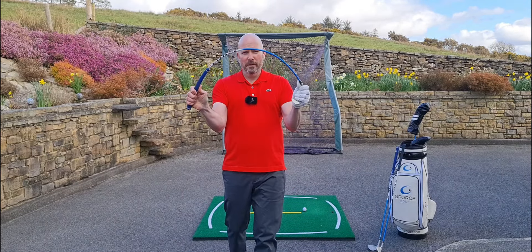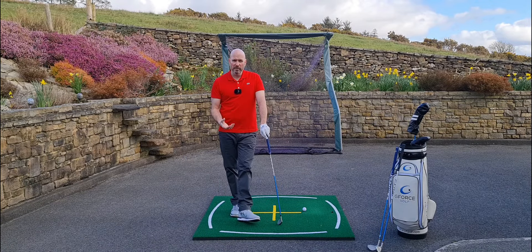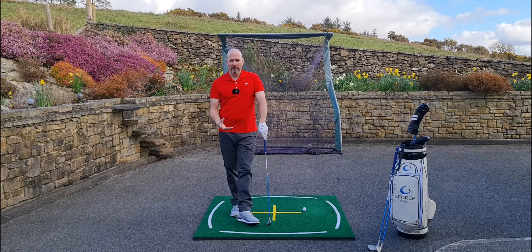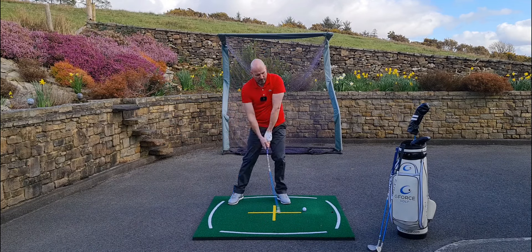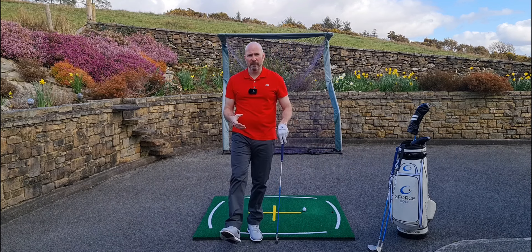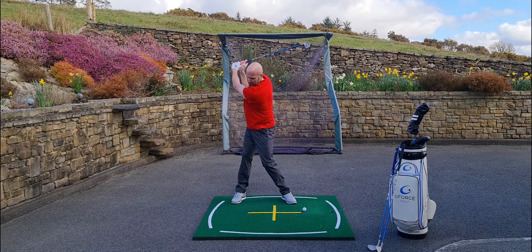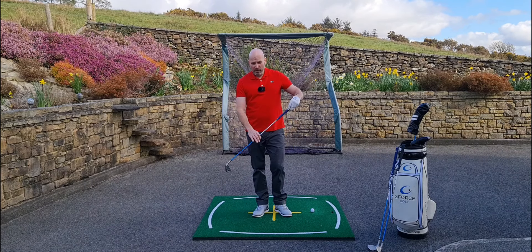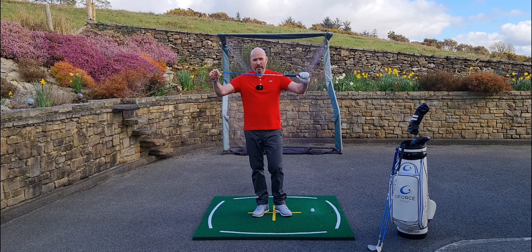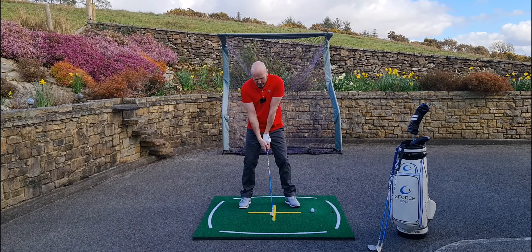To help with your practice, pick up a G4 swing trainer — a super flexible shaft. The only way to hit it solidly is to pull on the grip, pulling the slack out of the shaft. Just like swinging a rope, you need to pull on the rope to remove the slack. You're using the pull of your hands and arms combined with body rotation, trying to sync those two movements together. If your body gets too far out in front and leaves your hands and arms behind, you're just not going to be able to hit this club solidly.